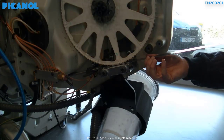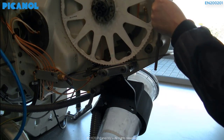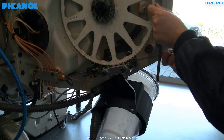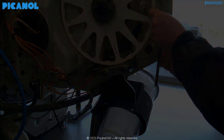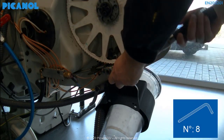We also recommend checking this at a minimum of four places on the rapier wheel. Torque the bolts to a value of 80 newton meter.